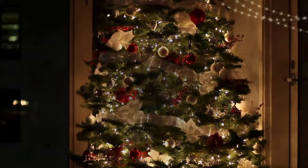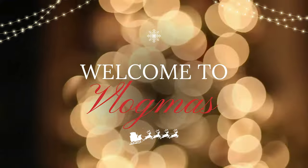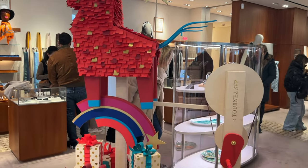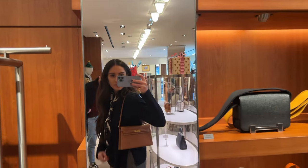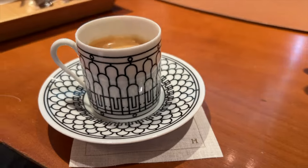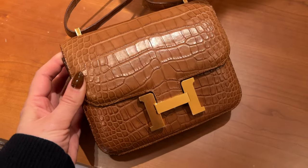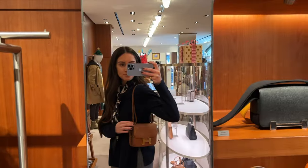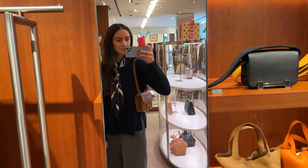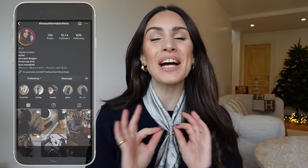Hello everybody and welcome to the fifth day of Vlogmas! For those of you who know me, welcome back! And for those of you who don't, I'm Pia and I'm your host for all things Lux.